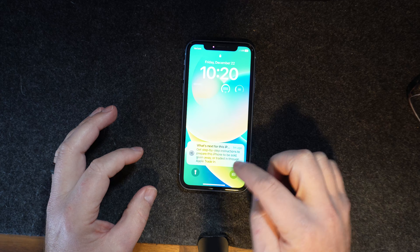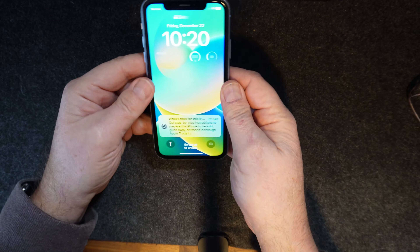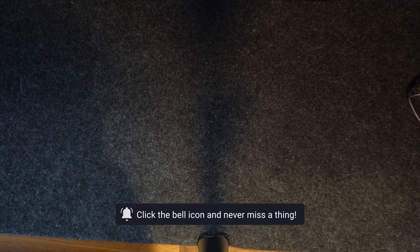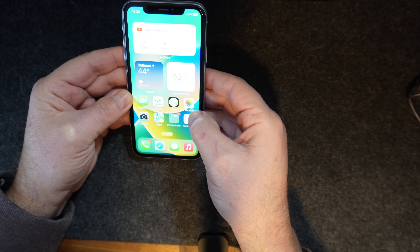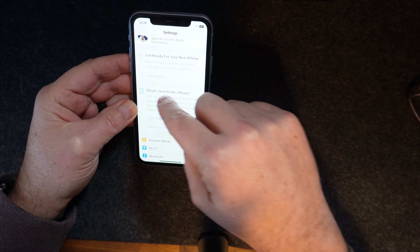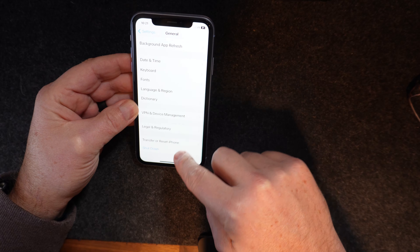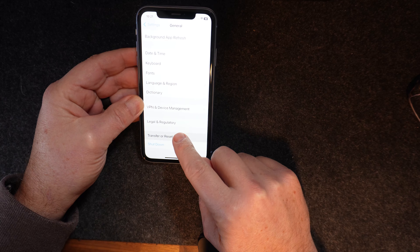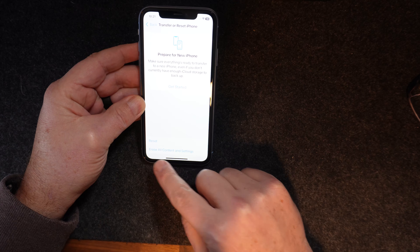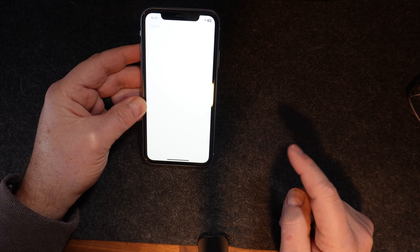This is what's next: 'Step-by-step instructions to prepare this phone to be sold, given away, or traded through Apple Trade-In.' We don't really need to do that. I'm going to put in my code and we're going to go to Settings, then General, then Transfer or Reset iPhone. We're going to go down to Erase All Content and Settings and it'll sit there for just a little bit.